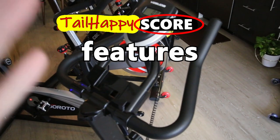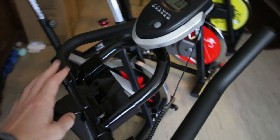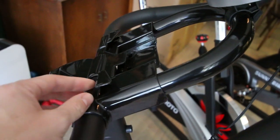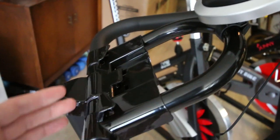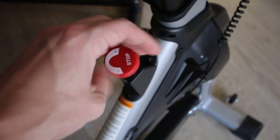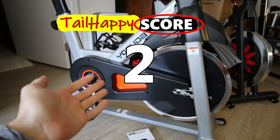Next on the Tail Happy score is features. This is a pretty basic bare-bones bike. It does have a little mini screen for basic feedback and a tablet holder — though fairly flimsy and plasticky. You can add your own tablet to do Peloton classes, Apple Fitness Plus, or follow a YouTube class. The bike doesn't have magnetic resistance or a fancy knob, but you do get one water bottle holder. The Yosuda bike earns a 2 out of 10 for features.